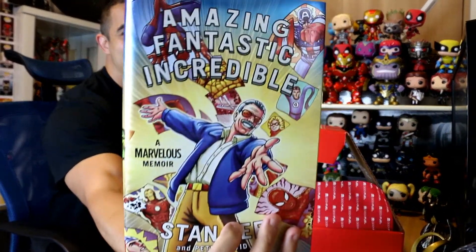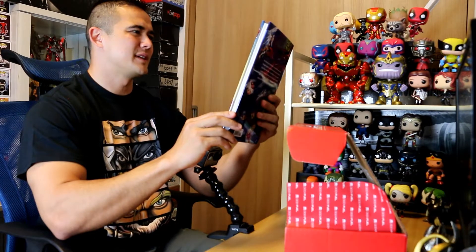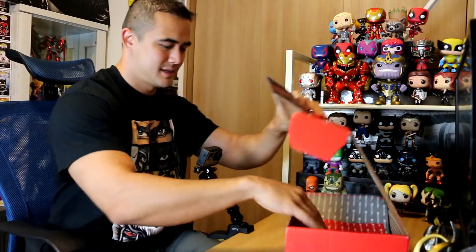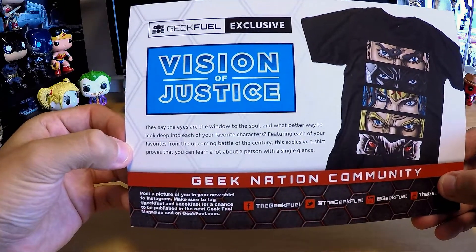Okay, last thing — I'll go and open this box. The Geek Feel box... this is what is so heavy in here! This is heavy and it looks amazing — 'Amazing, Fantastic, Incredible: A Marvelous Memoir' by Stan Lee. I think that's all that is in the box.